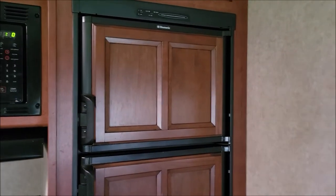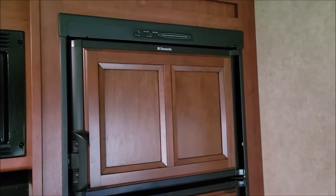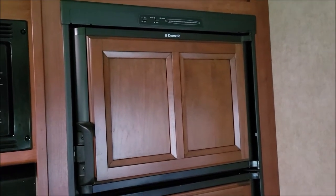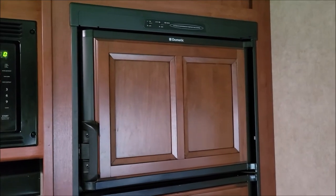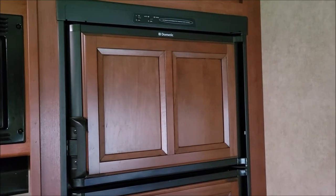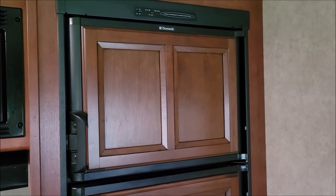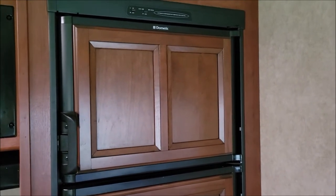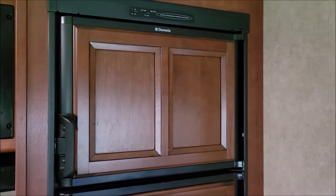Hello everyone. This is our Dometic RV refrigerator. It uses a boiler and does some stuff with ammonia and water. It's a different type — not your standard compressor refrigerator like you'd have at home, because these are built to run off 110 volts or propane to keep things cool. There are a lot of good things about them, a lot of technology, but there are also a lot of bad things. One thing is that they go out and don't last as long as a typical home refrigerator.